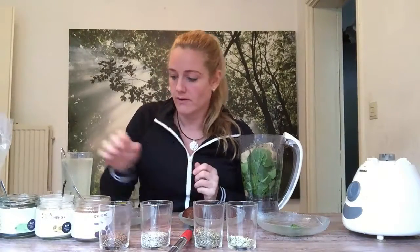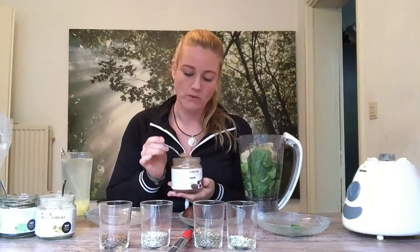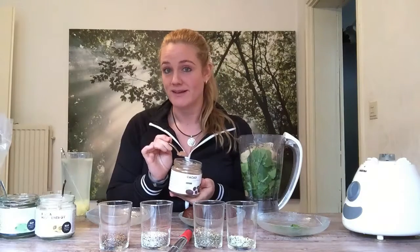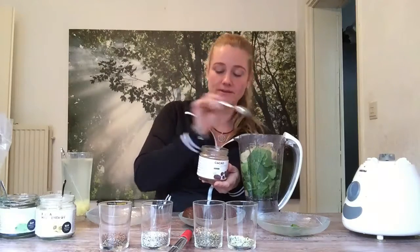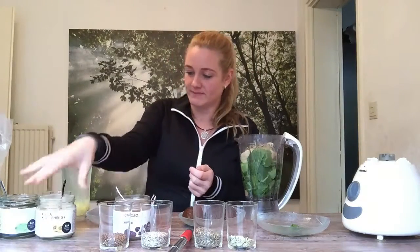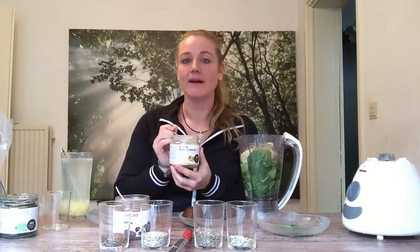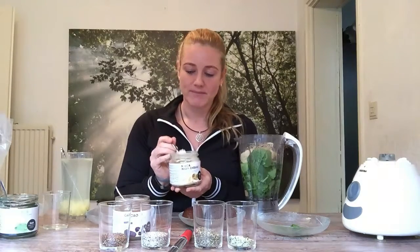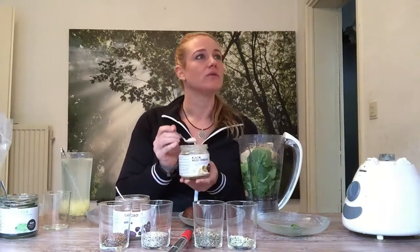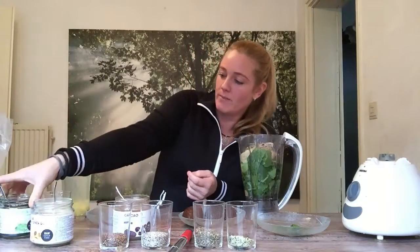I always put some extra additives. This is raw cacao — it's great for taste but also contains a lot of antioxidants. And this is maca, which gives you very nice energy. It's from the Andes mountains and gives your body a lot of power.